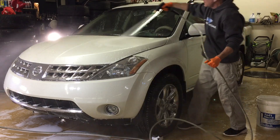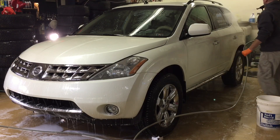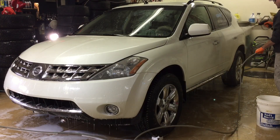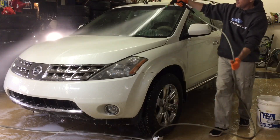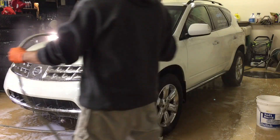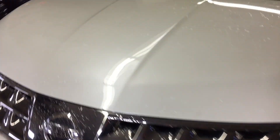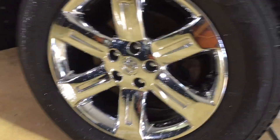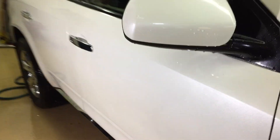Some final thoughts on the Dodo Juice Sour Power: if it came in 500 milliliter or 16 ounce for $14 instead of the little 8-ounce container, this would probably be a top shampoo. It does a great job cleaning, and combined with the gloss enhancers and high-quality carnauba, it gives the finish a little pop when you're done drying. It's a very solid shampoo. Taking everything into consideration, it may not climb all the way to the top and be king of the hill, but I'm definitely going to use this.